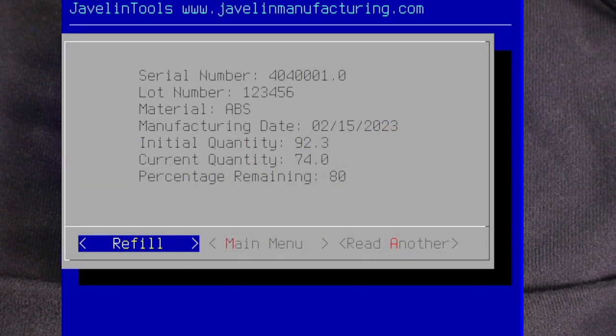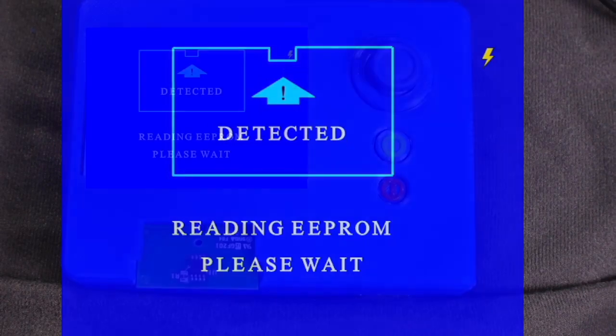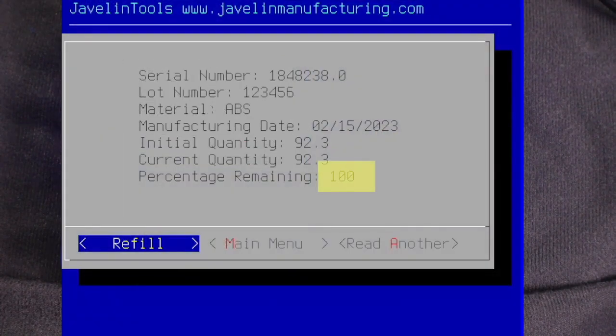From here we will select Refill to refill the chip. We'll see Detected, then Writing while the programmer writes the chip, then Detected, Reading as the programmer reads the refilled chip, followed by our chip status. The chip is now 100% full with a new serial number.